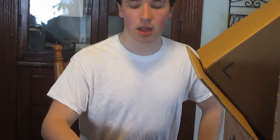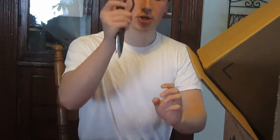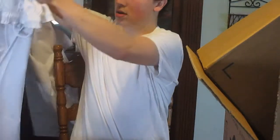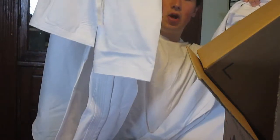So today for this video I thought I would do a DIY karate gi. I am going to be using cardboard, duct tape, scissors, and I have a gi here as a template. Here are the pants and here's the gi top.